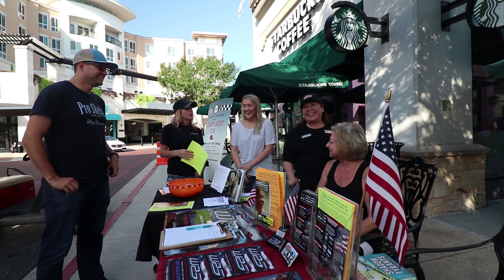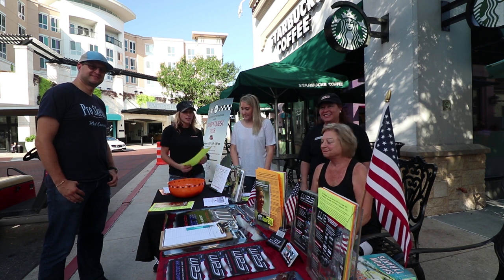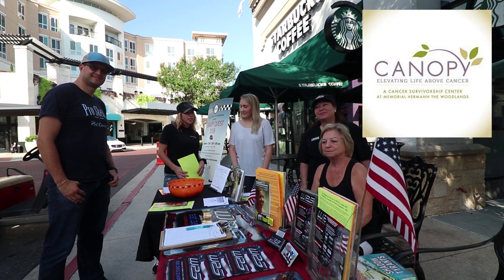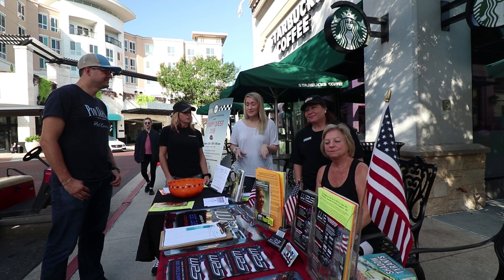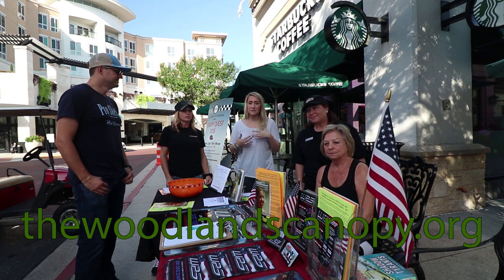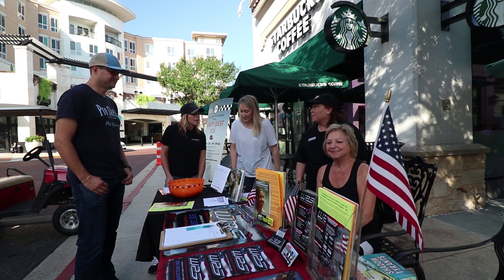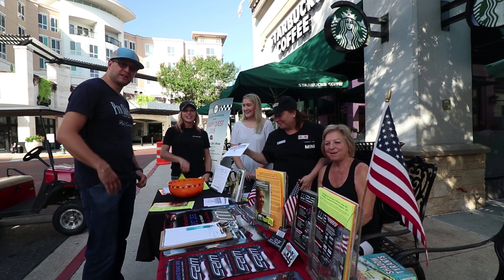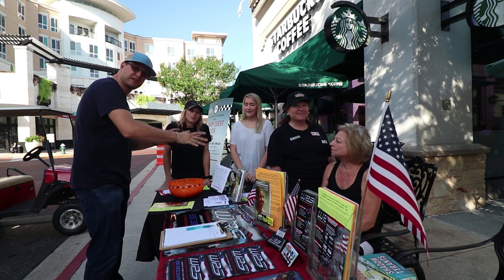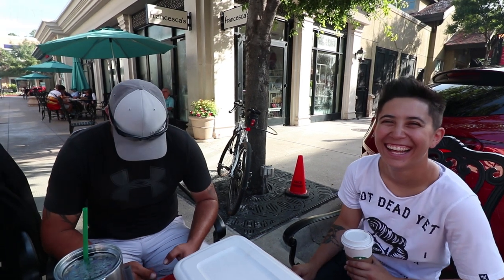We're here at Market Street in our fourth quarter. Everyone who brings a car makes a donation — the charitable organization for the fourth quarter is Canopy Memorial Herman, a cancer survivorship center. It's one of only two in the whole state, providing free programming and services to cancer patients, survivors, and their families regardless of where they receive treatment. I'll put a link in the description so you can learn more.